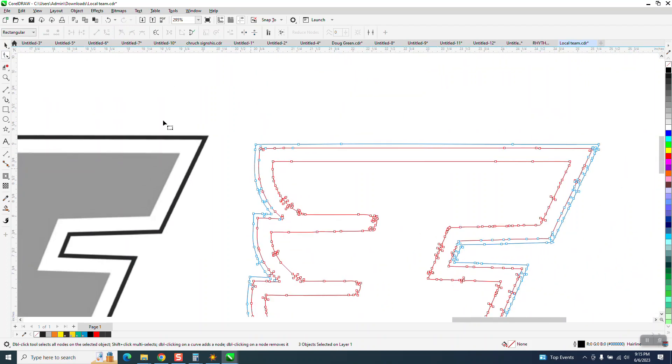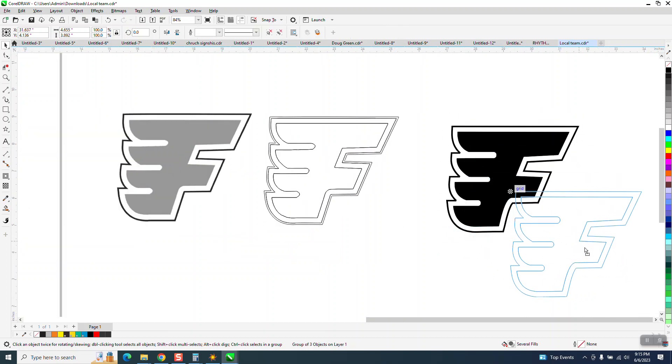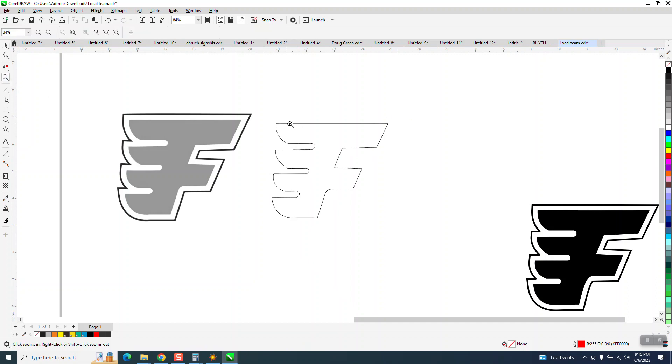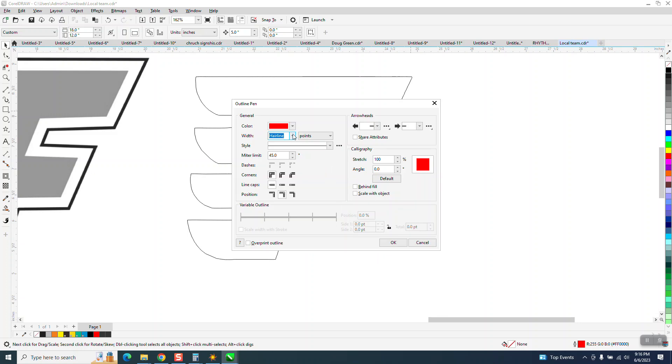It would take you longer to clean this up than you could just trace it manually, which I do not like doing. I'm going to get rid of the outside line because the inside line is what's important. I've got it black. I normally draw in a hairline but I'm going to change it so it'll be thicker. I'll hit F12 on the keyboard, go to Graphic, and draw in red at one point.